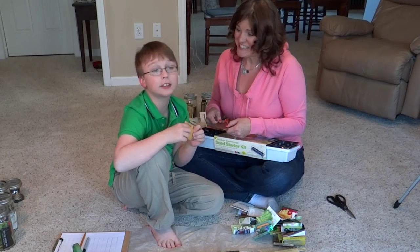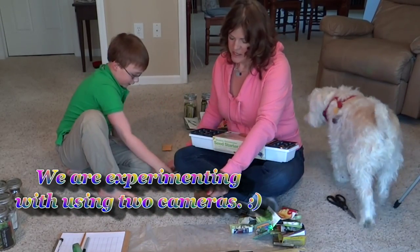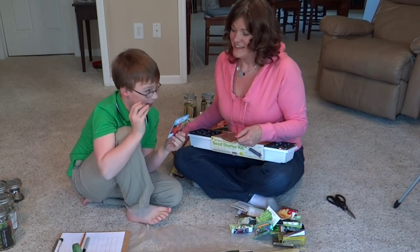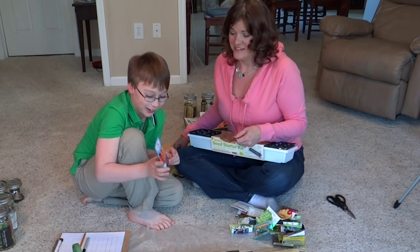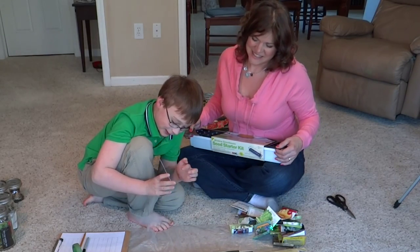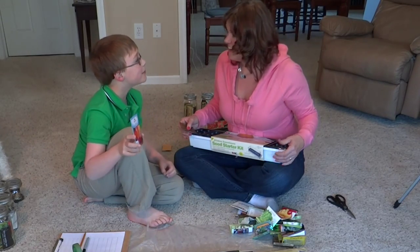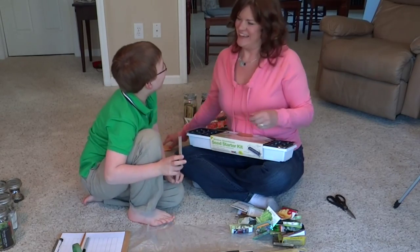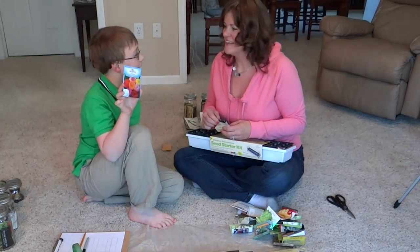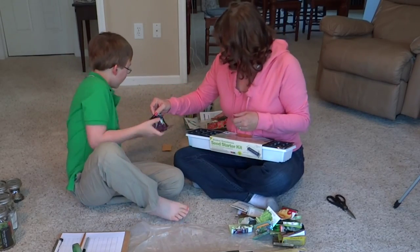Next, Jayden has annual zinnia giant flower mix. He's growing these because the flowers are beautiful — you have yellow, orange, magenta, pink, red-orange, and red, almost all the colors of the rainbow. He recommends you should grow these for a big punch of color in your garden.